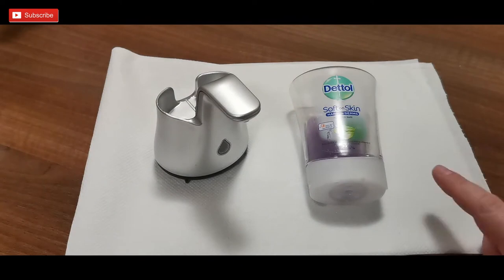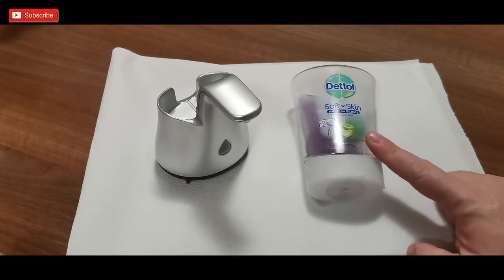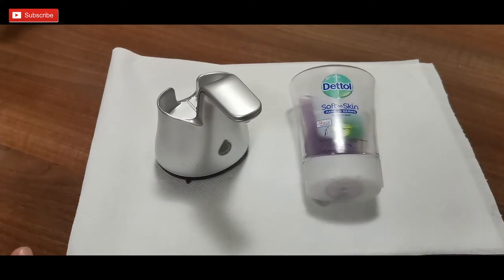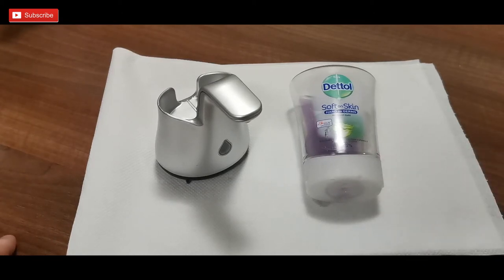This soap refill over here in Hungary costs something around almost four US dollars for 250 milliliters, which is not cheap.